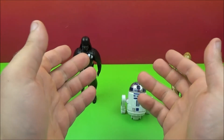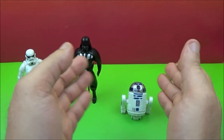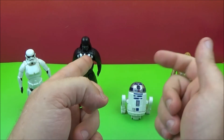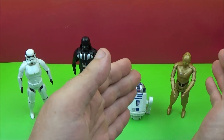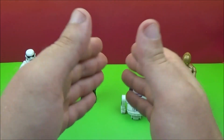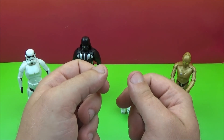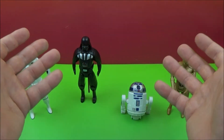Well that concludes another one of Jesse's Toy Reviews. This was Disney's Star Wars Egg Force from Bandai. All of these figures — Stormtrooper, Darth Vader, R2-D2, and C-3PO — they all transform into these little eggs. That is just sweet. Star Wars is a classic. So please stay tuned for more videos coming real soon. Thanks for watching.